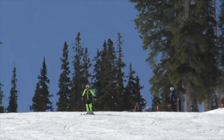Hi skiers, this is Harold Harb, and this is one of our ski testing days in a run.